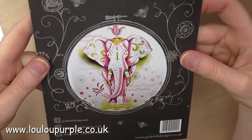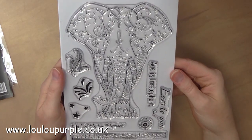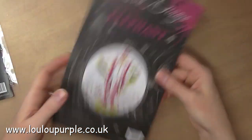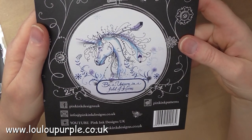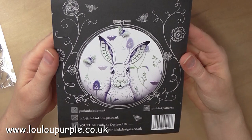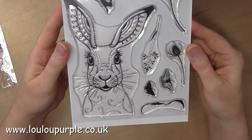The next one is the Elephant. Again you can use the ears and the trunk to make a 3D element. This one would be extremely good as an embroidery. The next one is the Unicorn which is very beautiful and really fun to play with — the Unicorn is going to be in my next video. And the next stamp is the hare, which again you can make the ears as a 3D element, and I can't wait to play with this one.